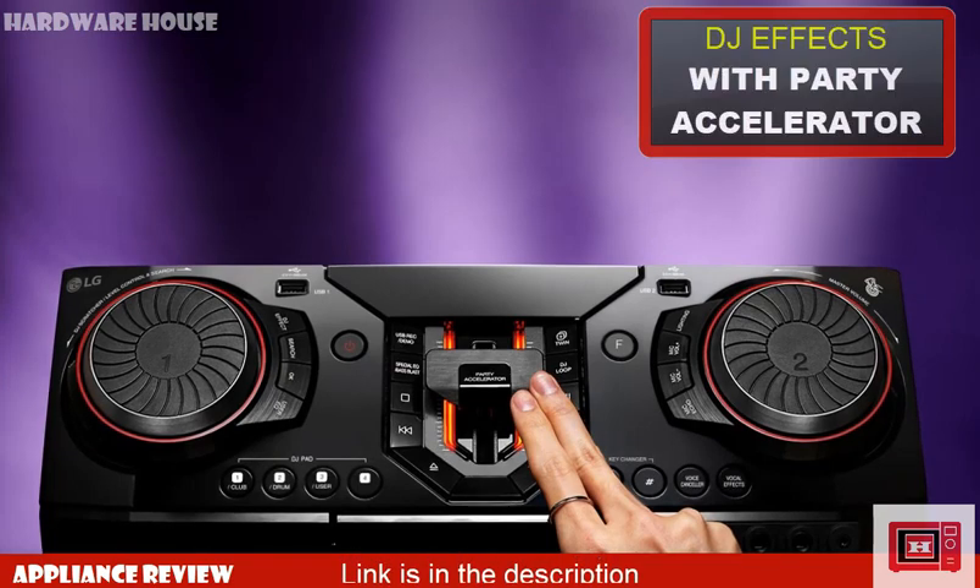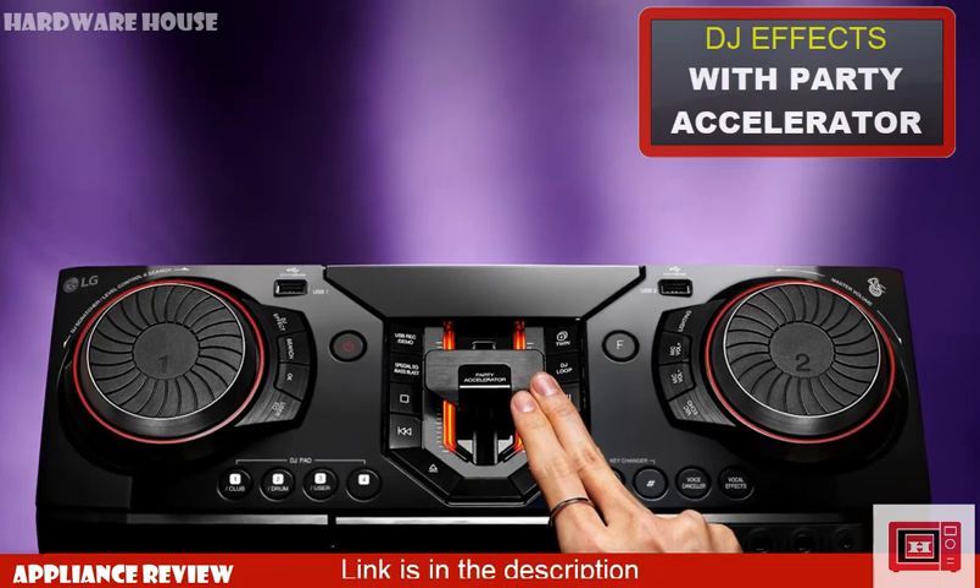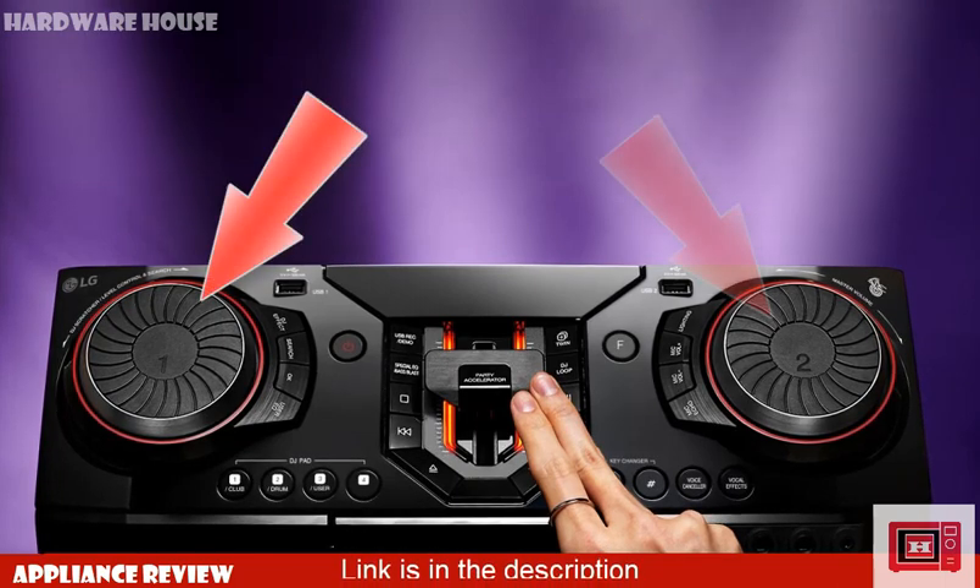Just like the LG CL87 we reviewed earlier, the CL98 also features DJ effect in a ground style, having two turntables and a perfectly positioned party accelerator.